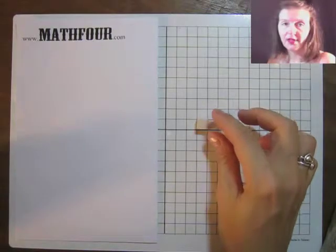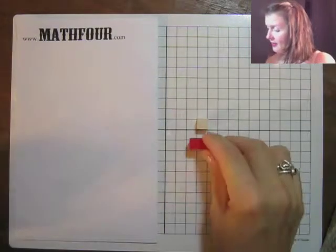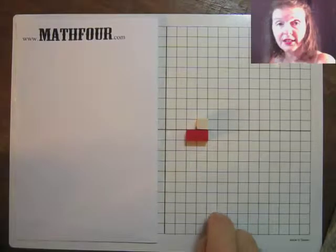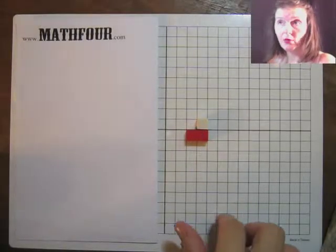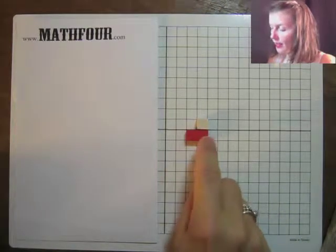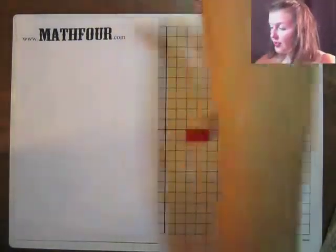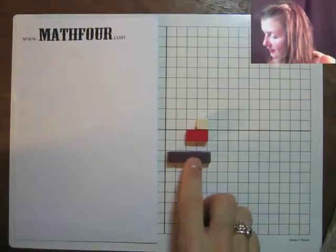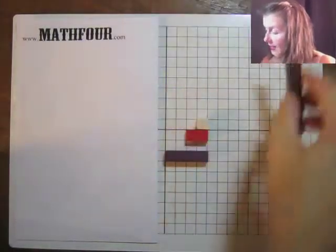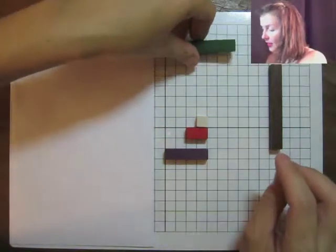I'm not sure if that's according to some standard, but I noticed that and I measured it. It fits this grid — a one-centimeter whiteboard or dry-erase board graph paper. So each rod fits on the grid, which is really quite cool, and you can get some really interesting colorful things going on.